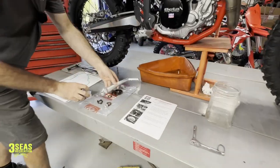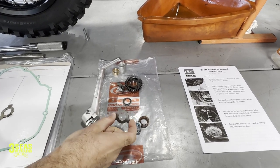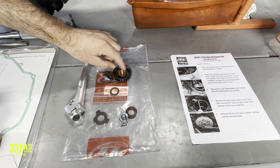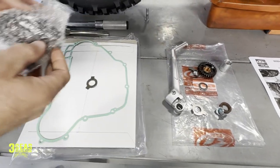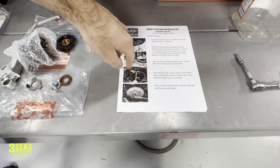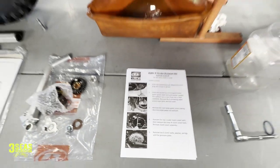So this is our kickstart lever, the internal gear — this holds the lever on — with a new seal, a new tabbed washer for the clutch. This is a spacer for that bushing, or bushing for the gear. They give us a new gasket and also the actual kickstart mechanism itself. I printed the directions off the Beta website. If you go to Beta USA and click on accessories, all the accessory directions are down there.